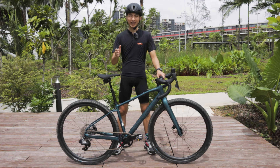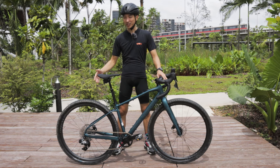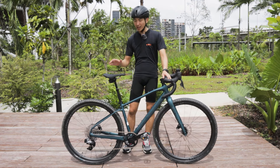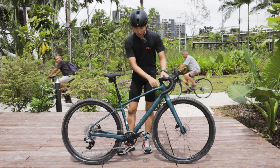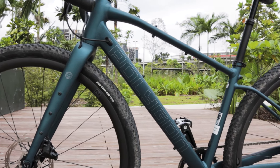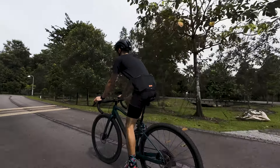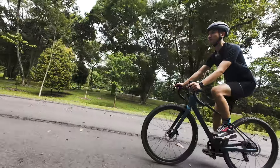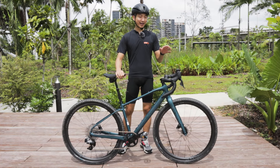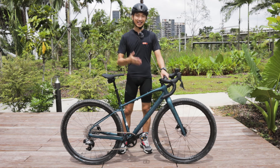That is one thing I always like about Polygon bikes — they always deliver a lot of quality and value at a much more affordable price. The frame has a very relaxed geometry. The top tube slopes downward very extensively, almost like a mountain bike frame, bringing the whole body posture very laid back. When I was riding on this, I felt so comfortable — even the most comfortable endurance road bike I've ridden before doesn't feel like this. With an upright posture on gravel, it brings much more comfort and better handling.